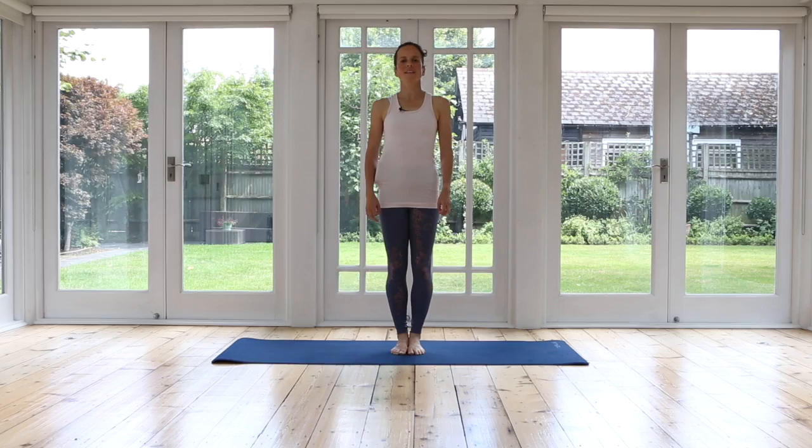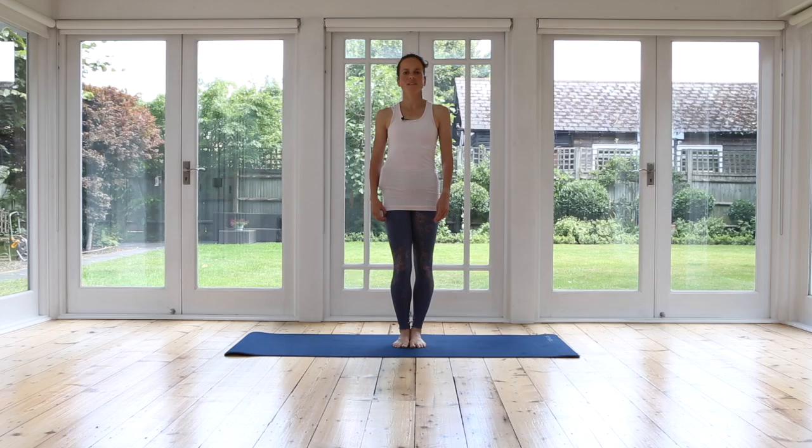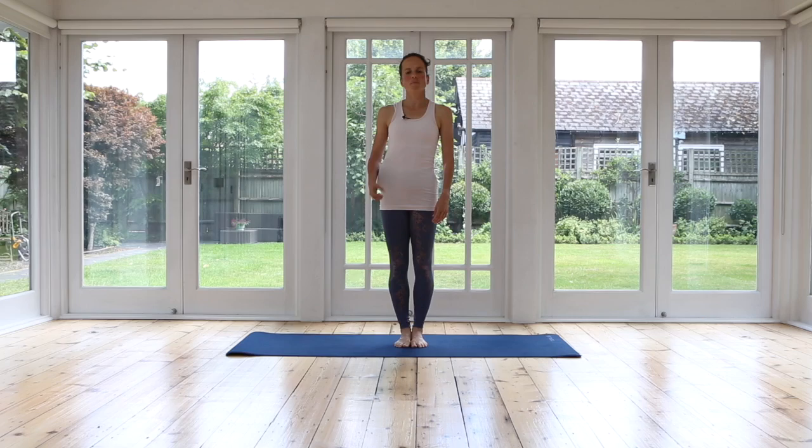Good morning everyone. Welcome back. I'm Katja. Today I have another flow for you that is really great to be practiced in the morning. I would love it for the practice to become a part of your morning routine, something that you can fit in in the morning and get you started well for the day. So let's begin.